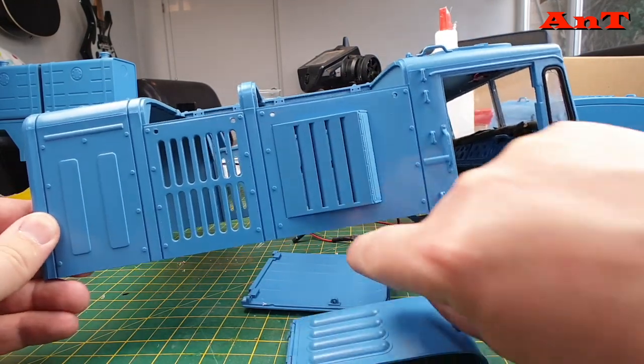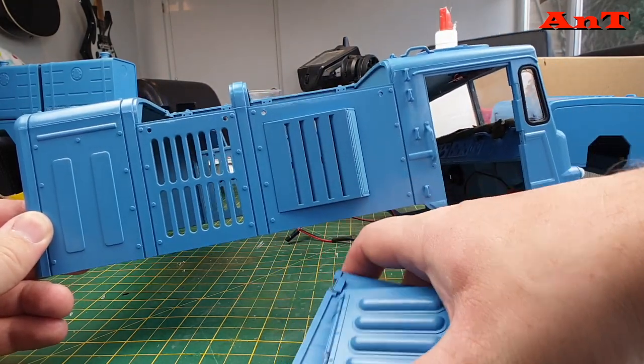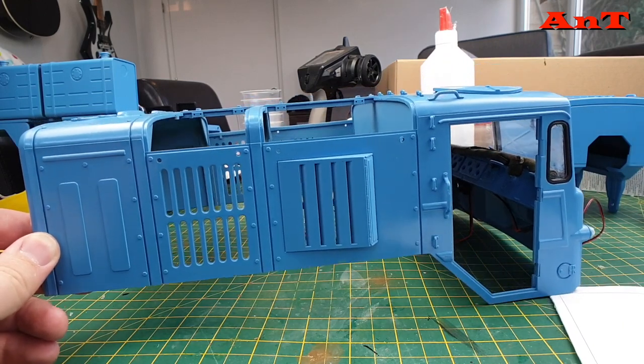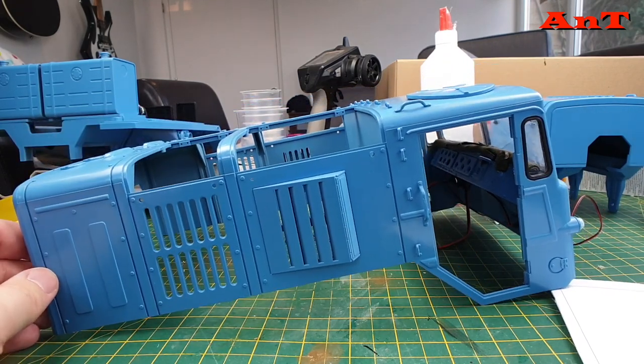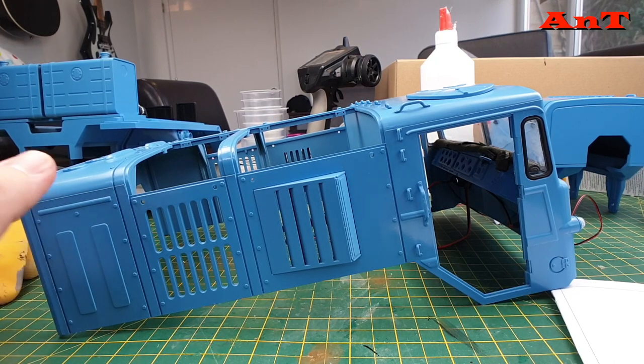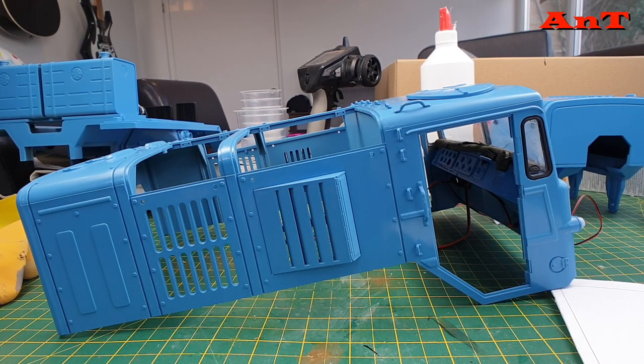My idea for this build is that it's a show truck - it's been in the military, refurbished and repainted, brought back to life. Not absolutely spotless but pretty clean - a civilian truck done for shows. The next thing I'm going to bring out is one of the doors to show you.